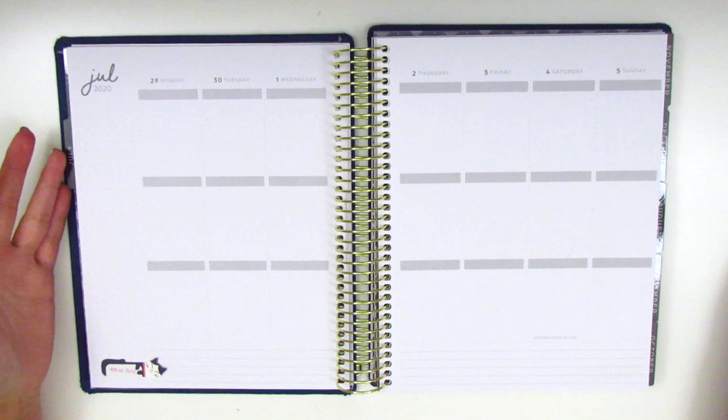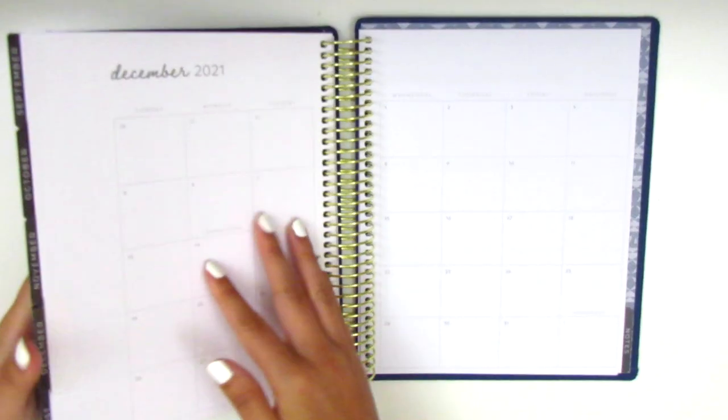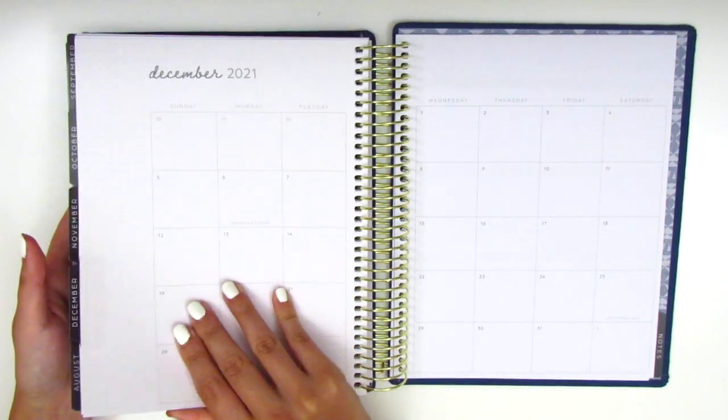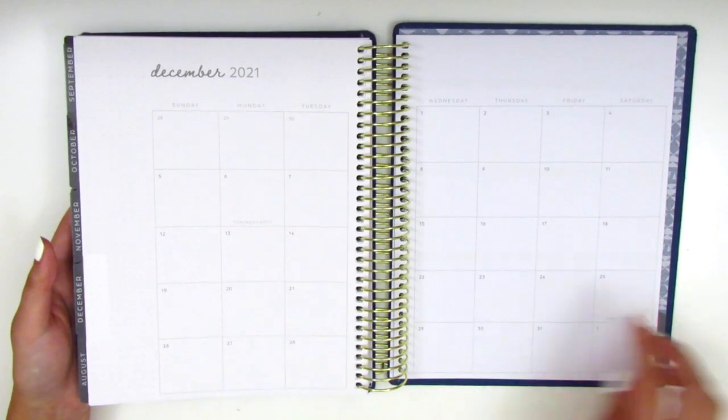Otherwise, I think it's a pretty solid dupe for the Erin Condren and I'm pretty excited about using it. This is an 18-month planner, so it does go through December 2021. I just need it until June, so I'm going to be cutting out all these extra pages at the end because I don't want it to bulk up my planner. At the very end, we have a notes section with lined pages, and you can kind of see this is where I had done a little whiteout test — it's not as obvious on camera as it is in person, but you can still see where the white outline is.